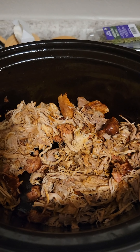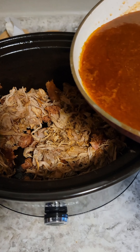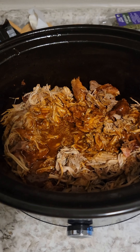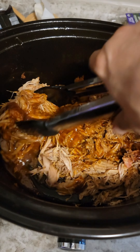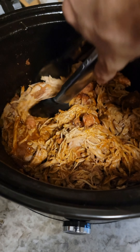We've shredded the pork and cut up the sausage, toss it together, and we're gonna add in a little bit of the reduced liquid just to toss around before we serve — keep it all moist.